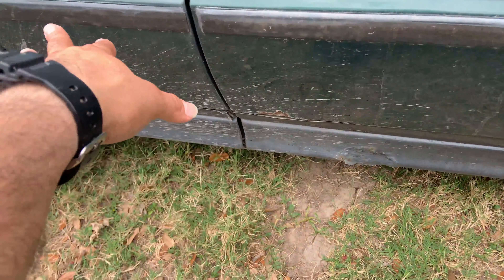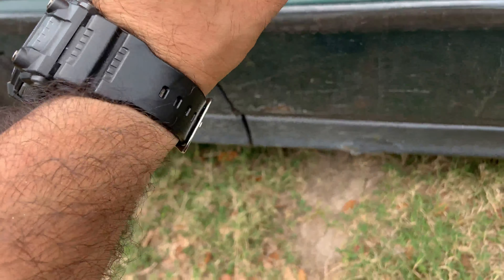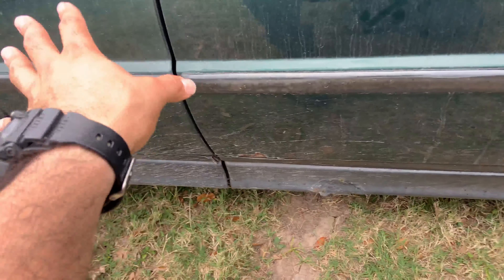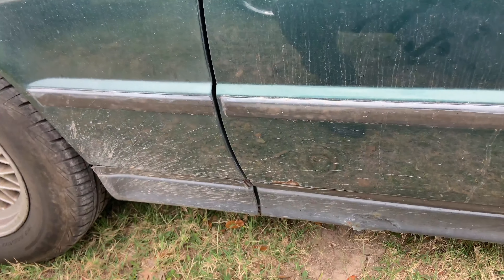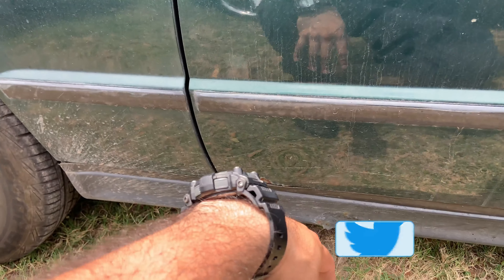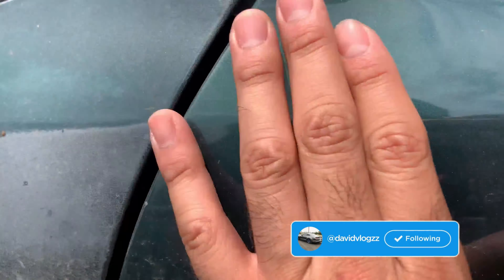Like I said, I'm not putting the pieces back on this car, and stay tuned because there's a reason for that. That's why I didn't go ahead and put the bumper trims back on this car.